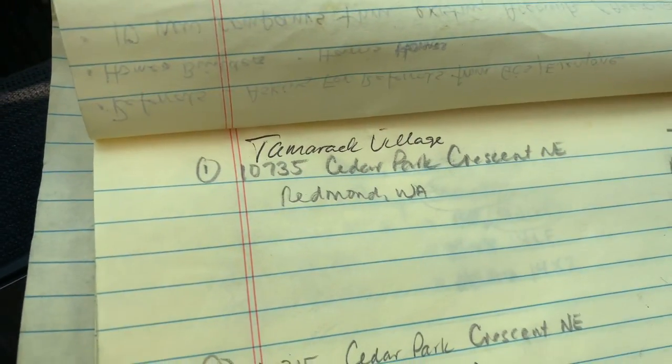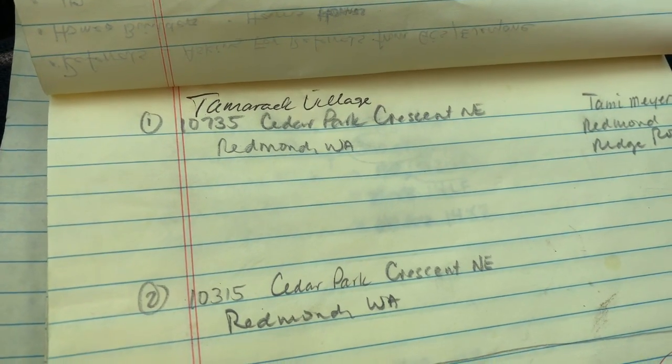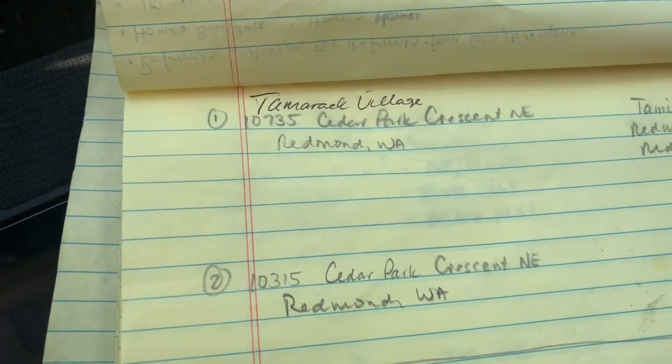No job number yet, but this is for Redmond Ridge ROA. I've actually done this project before for Tammy Meyer. I just can't find the job number.